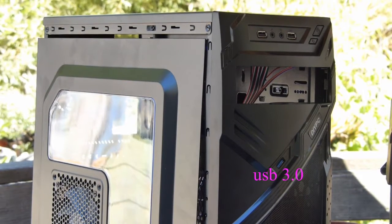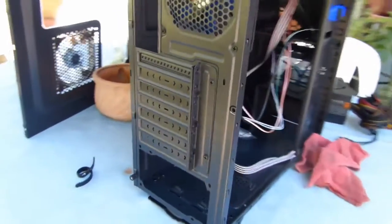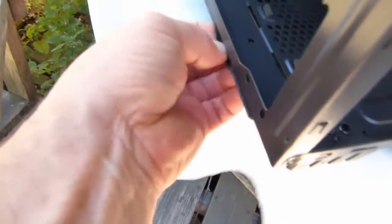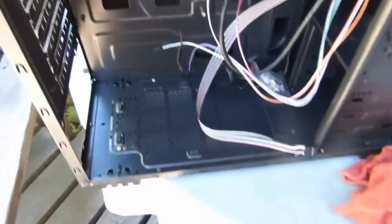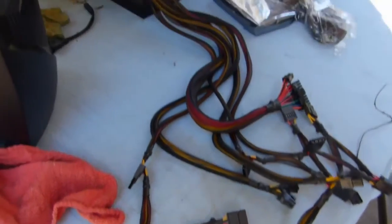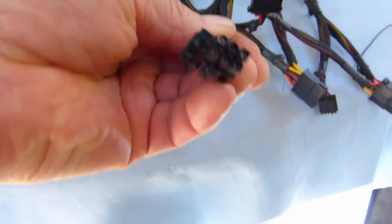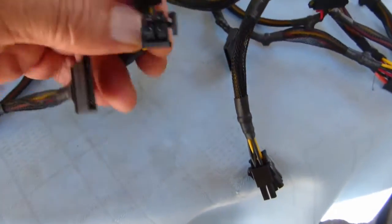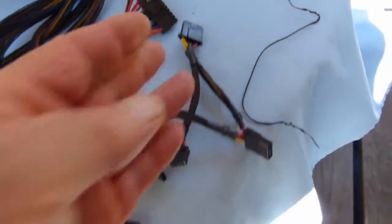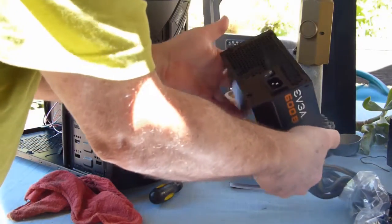You can see the inside of the case — the power supply goes down below and it has a little flip-out screen filter to keep dust from going in under it. The case is big enough to fit a long card. The power supply has a combination six-plus-two eight-pin, another six-plus-two eight-pin, two four-pin connectors, SATA connectors, and a molex — so you're pretty set for wiring.